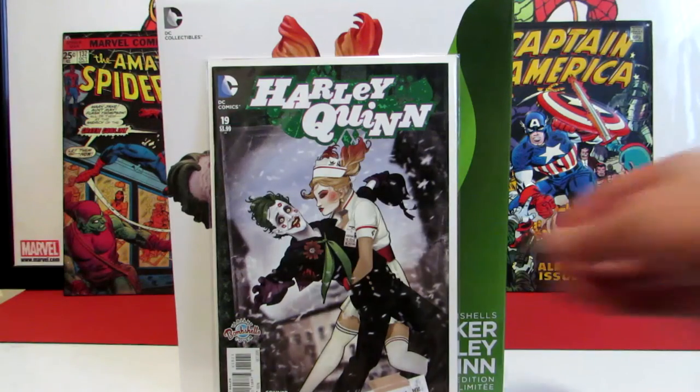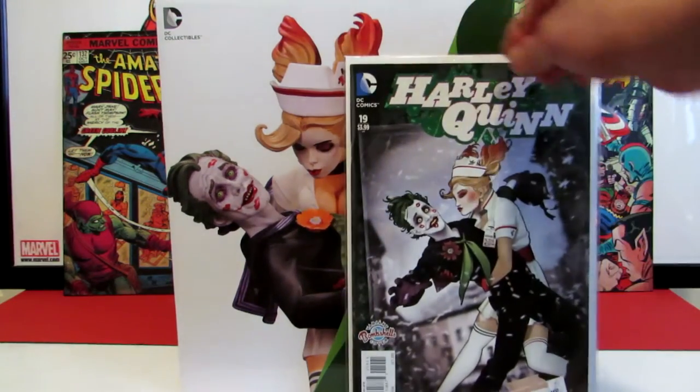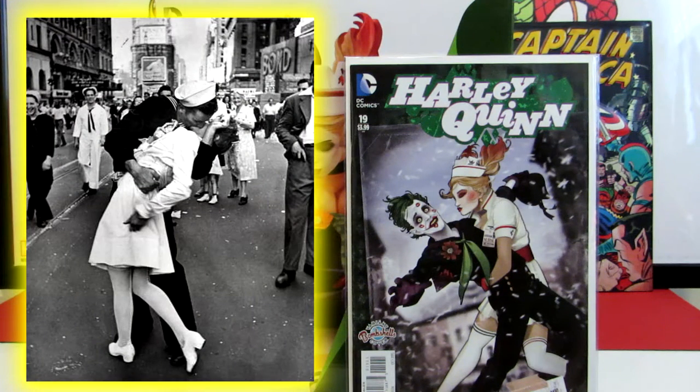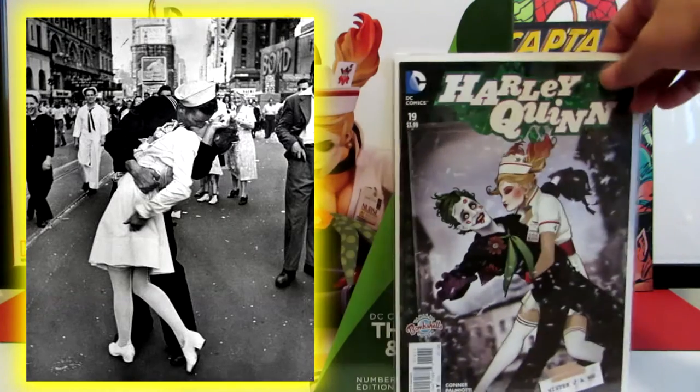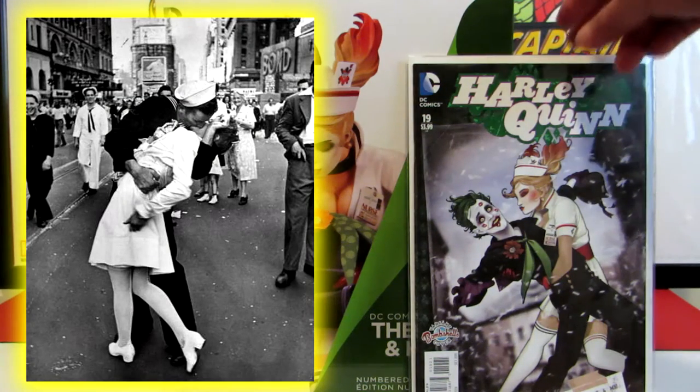Now if you guys don't know, this is actually a parody of the famous August 1945 VJ Day kiss - that sailor kissing that girl on Times Square. VJ being Victory over Japan Day during the World War II era. They did a parody of it: instead of the girl being down there, you've got the Joker in the sailor suit and then you've got Harley throwing him over and kissing the Joker.